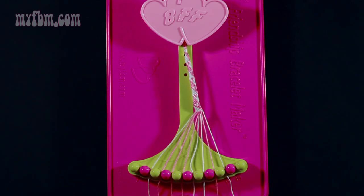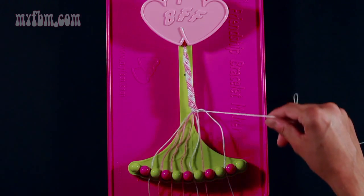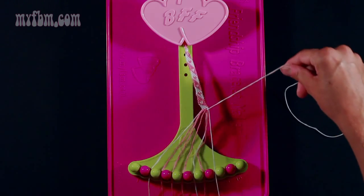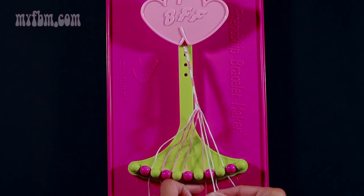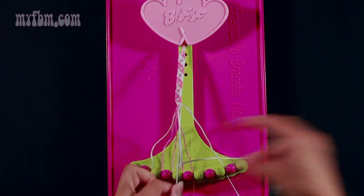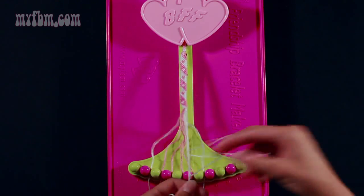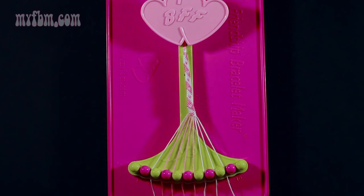Step 18: take string number 7, which is white, and make two right hand double knots. One with string 8, which is pink — pull through once, twice, the pink string will go into slot 7. Pick up string 9 and make your second right hand double knot. Place that string into slot 8, your original white string into slot 9. Step 19: use string number 6, which is white, and make three right hand double knots. Once with string 7 — pull through once, twice, the pink string will go into slot number 6. Pick up the white string in slot 8 — pull through once, twice, place that string in slot 7. Pick up number 9 and make your third right hand double knot — pull through once, twice.